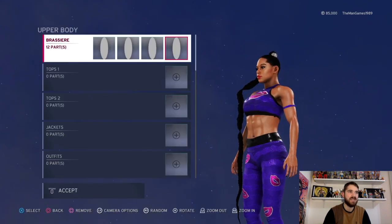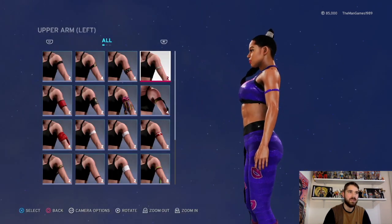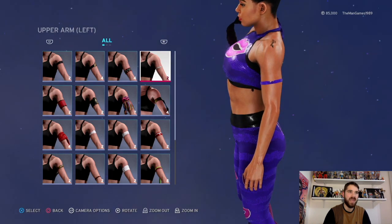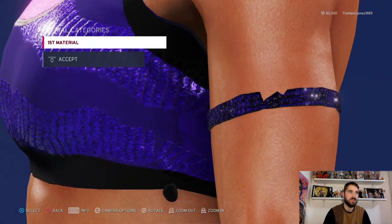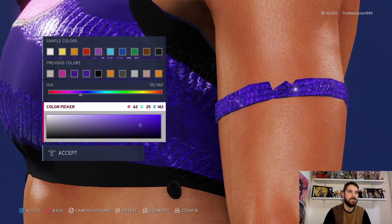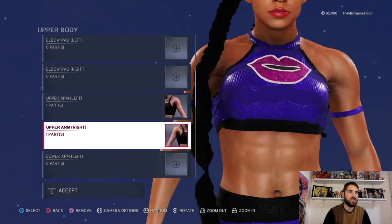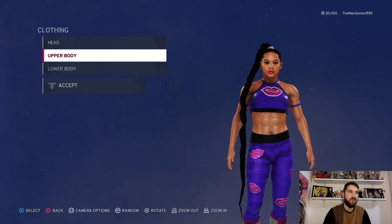Now we're going to go down to upper left and right arm. Edit — that's the band there on the arm. The material is just default and the color is that shade of purpley blue. You can just copy that over to the other arm and that should be it for that.